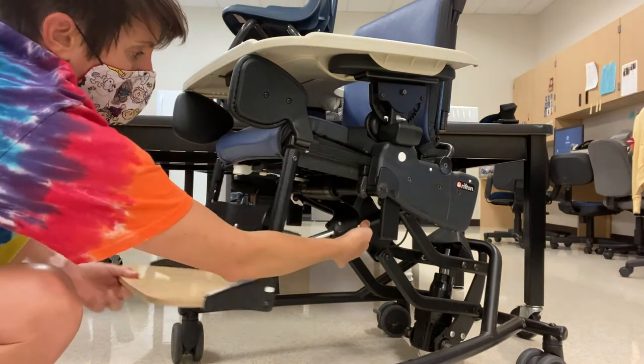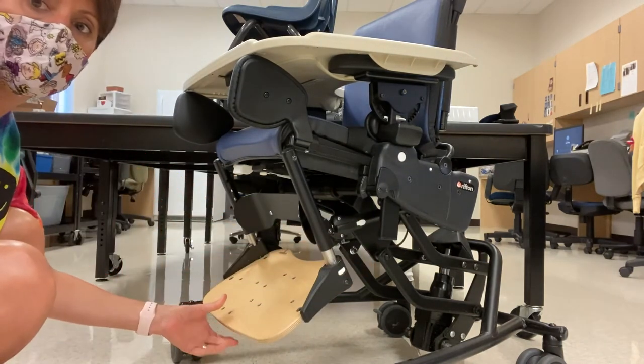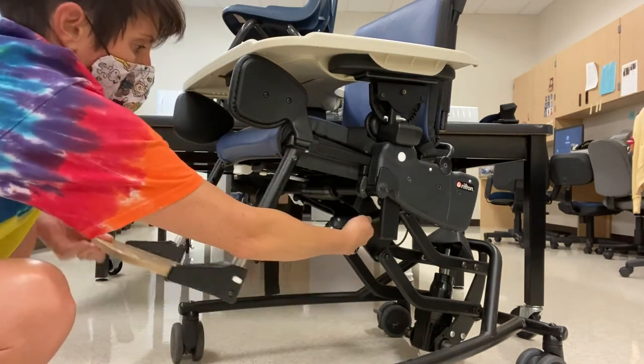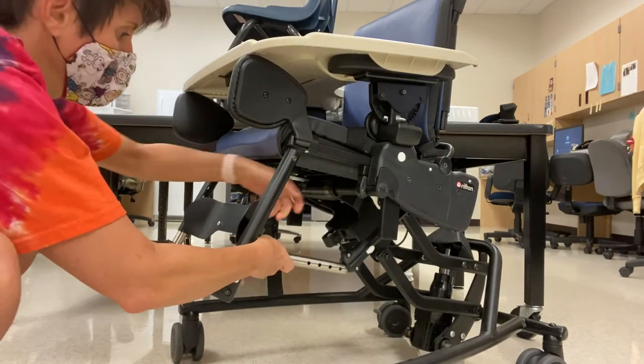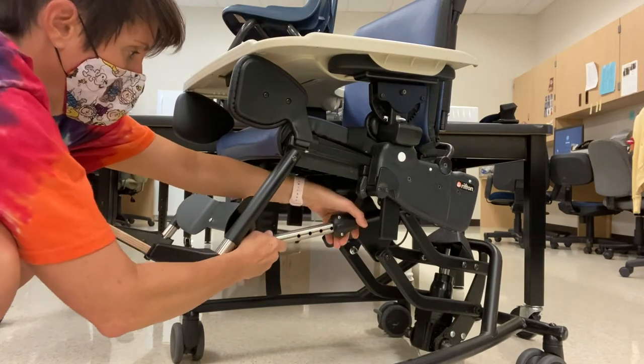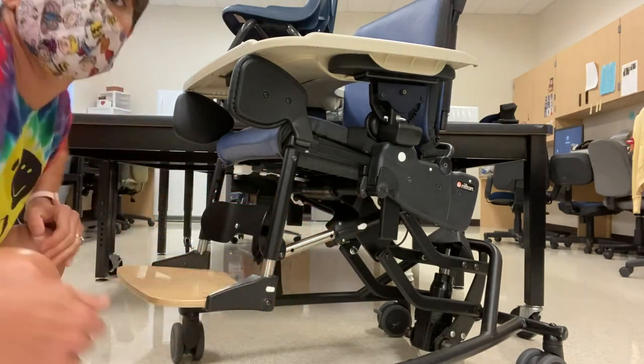Again, underneath the back of the seat, there's a small lever that controls the tilt of the footrest. This can allow you to bring the footrest out or back. If you accidentally pop that piece out, it's very easy to pop it right back in — just press the lever and reinsert.